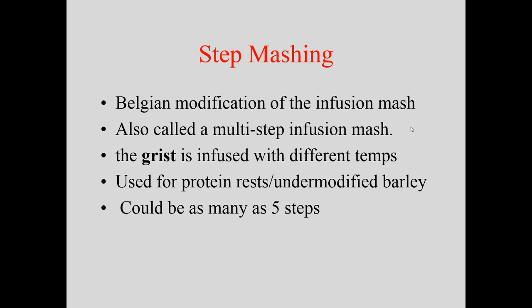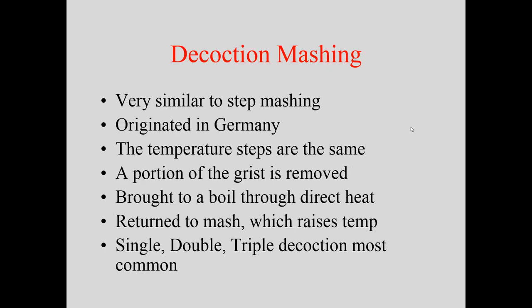The Germans developed the decoction mash, similar to step mashing except instead of adding water, they removed part of the grist, brought it to a boil in a separate vessel via direct heat, and returned it to the mash, raising the overall temperature. This produced more caramel flavors but also stopped some enzyme activity. They'd do single, double, or triple decoctions. The Czech Republic still uses decoction for many traditional beers. In a single decoction, about a quarter to a third of the grist is removed, boiled, and returned to raise the mash to around 150–152°F.